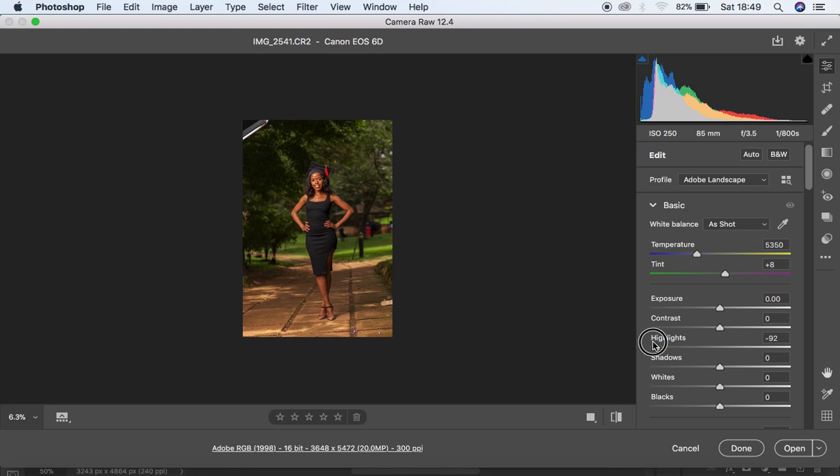I prefer to knock down my highlights because I want to get rid of this distraction in the background, and also come to my whites and push them down. Then I come to my blacks and knock them in slightly, then come to my shadows and push them up. I'm not going to take it all the way — 18 is going to be fine for me.